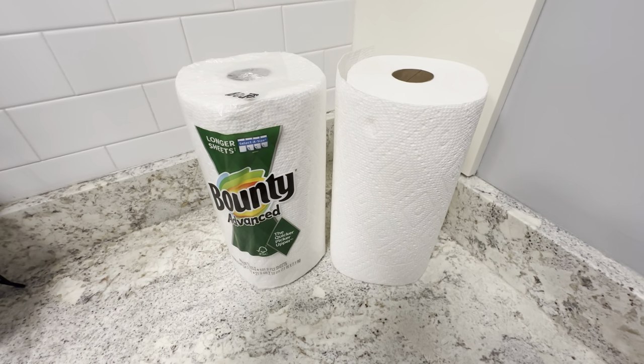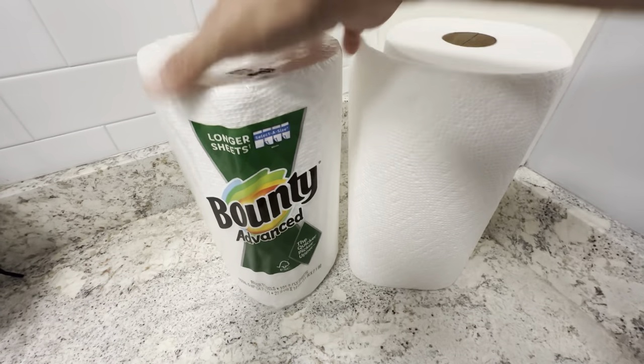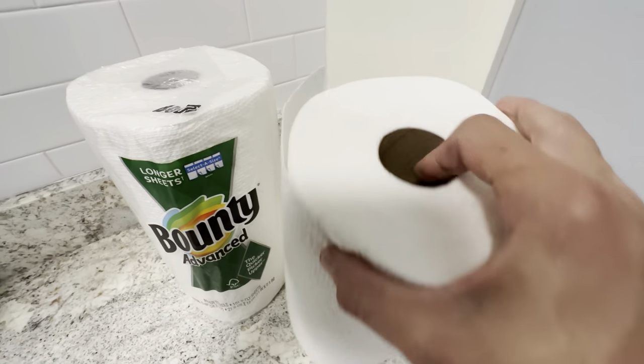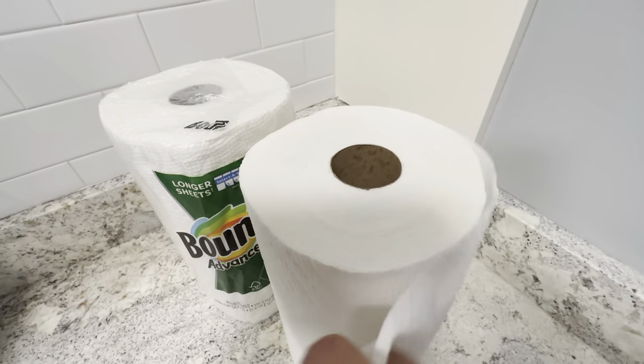This is the Bounty Advanced paper towels. These are really nice and very high quality. This is one still in the packaging, and this is one I just unwrapped so you can see the actual product here.